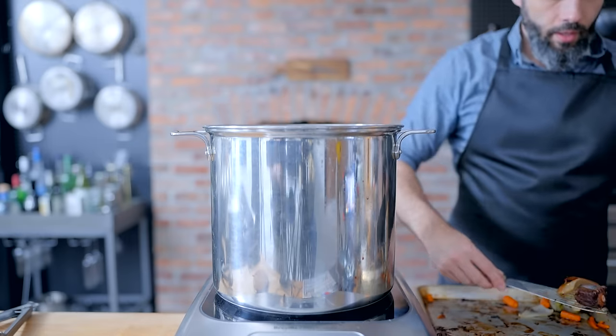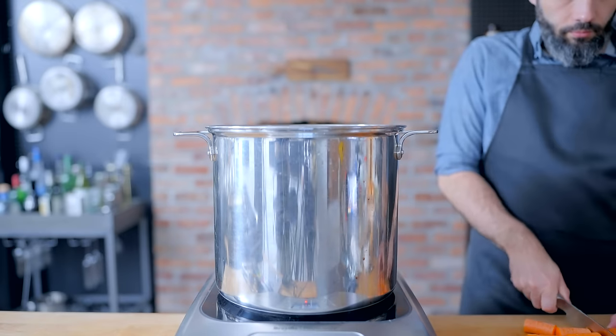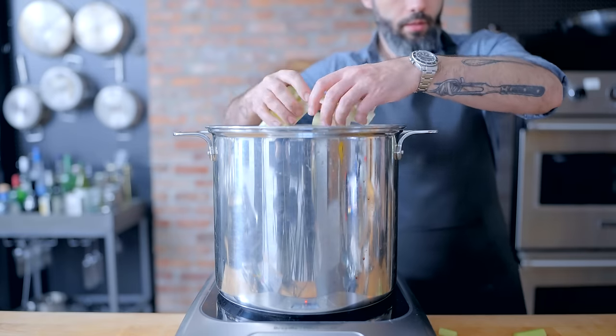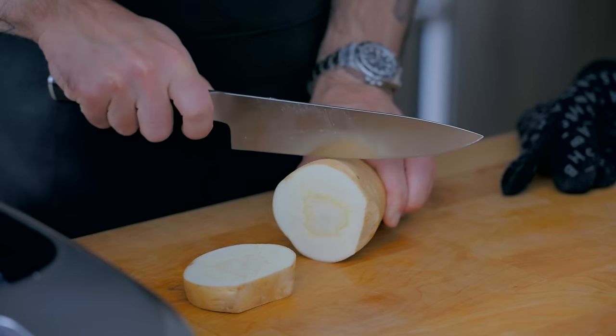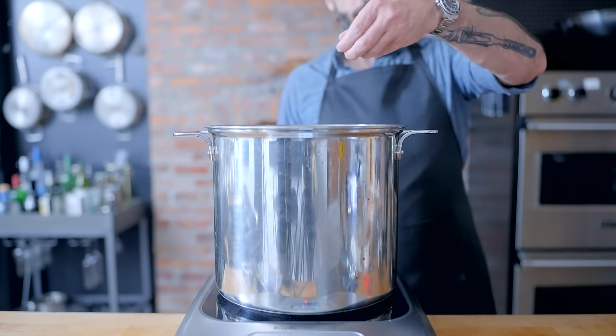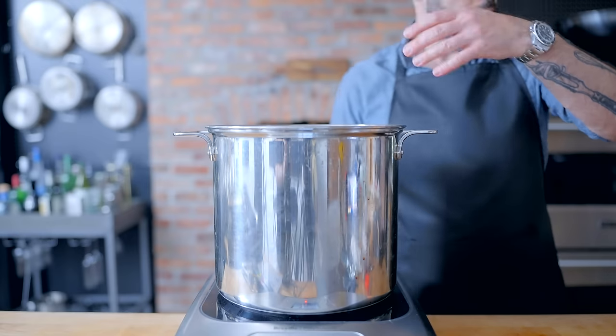Once deeply browned, put the bones in a big stockpot along with a bunch more aromatics: fresh carrots, onions, celery, and parsnips — which are a little earthy but have a distinct sweetness. Add fresh herbs like thyme and parsley, whole peppercorns, and bay leaves — all the stock-making greatest hits.